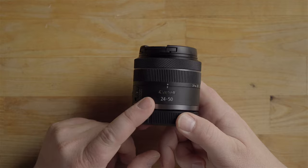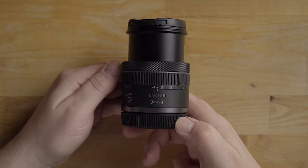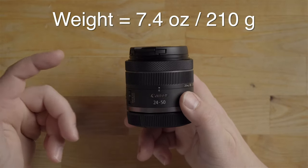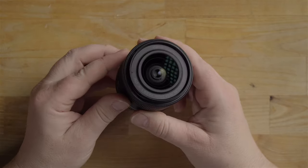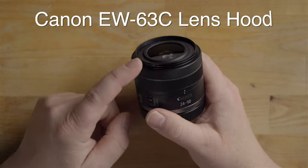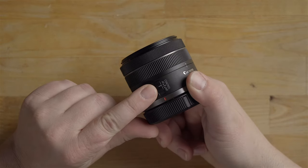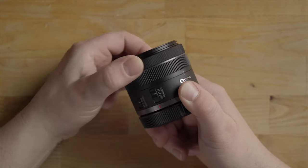Going over this lens a bit — it is a collapsible design, so you actually have to turn it to open the lens to get to 24 millimeter. What's cool about that is it takes up less room when stowing it in your bag. It's very lightweight, weighing in at 7.4 ounces or 210 grams. It's mostly plastic. The front lens element is visible, it has a 58 millimeter filter thread, and there's a lens hood option linked below — it does not come with one.